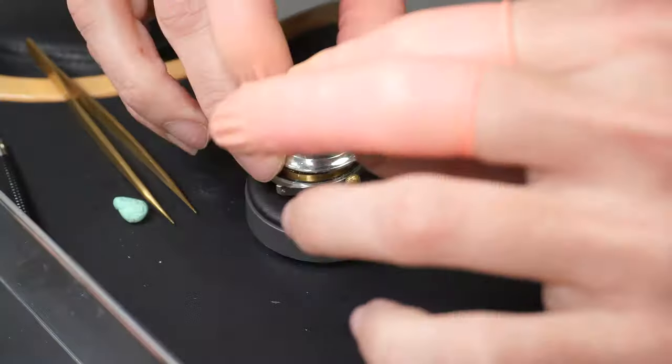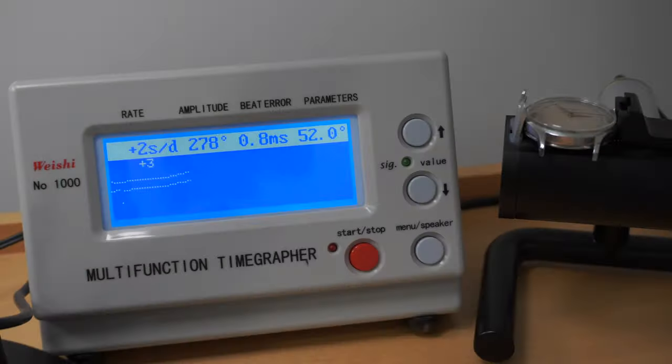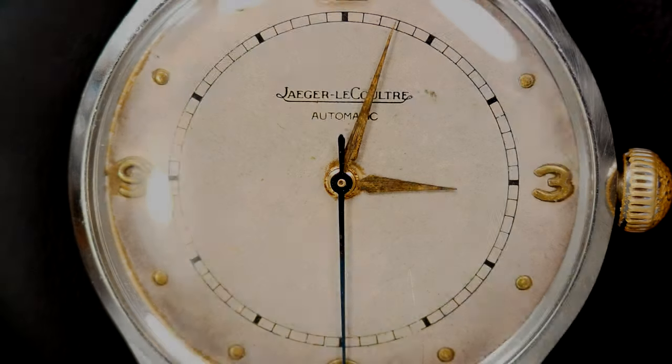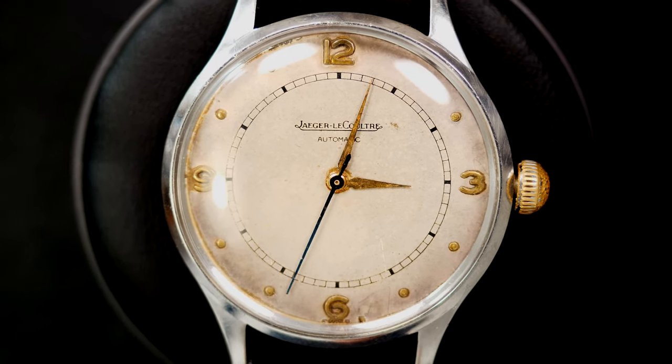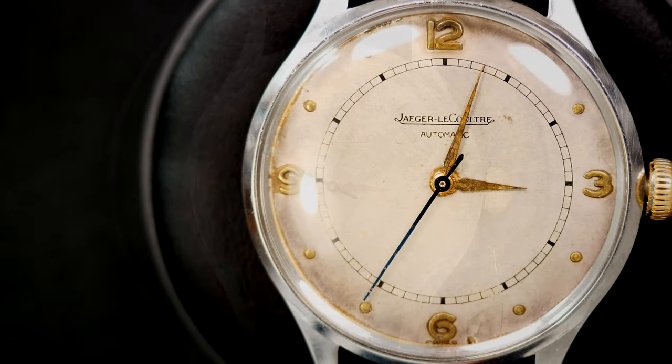The caseback snaps into place and the watch is done. Demagnetizing the watch, then putting it on the timegrapher — and here are the results. I'm pretty pleased: 280 beats per hour, the beat error is just below one, and the rate is +3, +4, +2 seconds per day — which is really good for a watch of this age. We have a nice watch — much better than when it arrived, with the second hand now running, no broken parts, and keeping good time. A lovely look at this beautiful watch. I hope you like the restoration — see you next time for my next project. Bye bye.